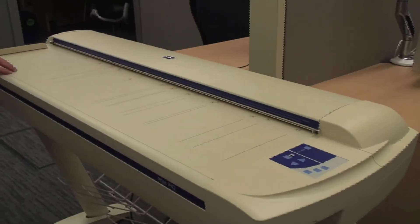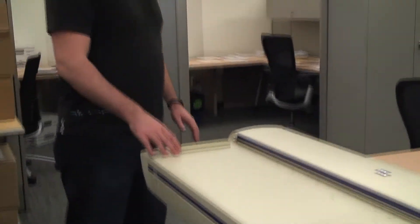This is our large format map scanner. We can run posters or maps through here up to 42 inches wide.